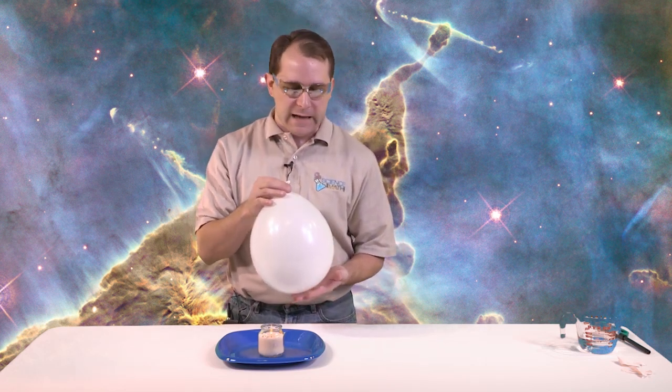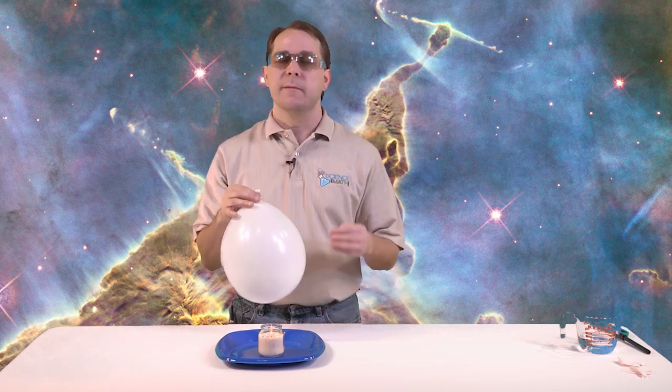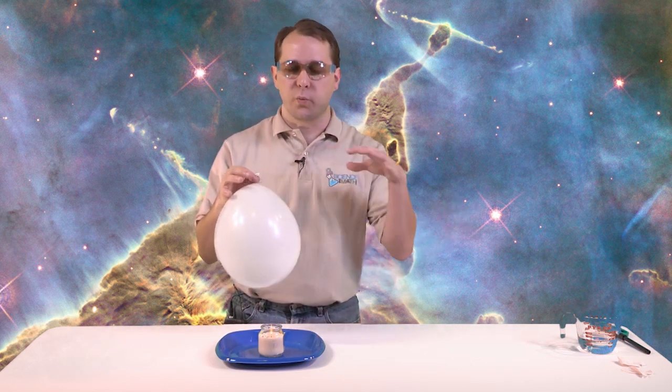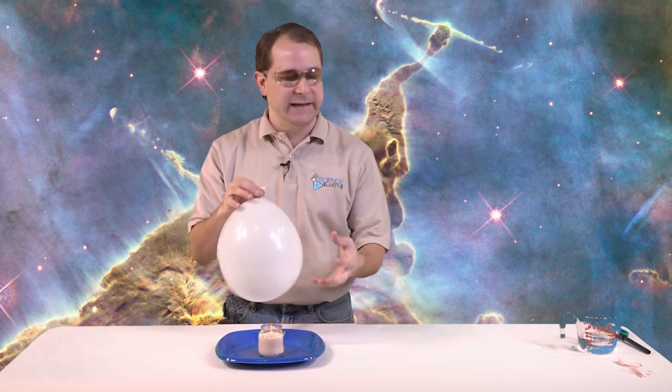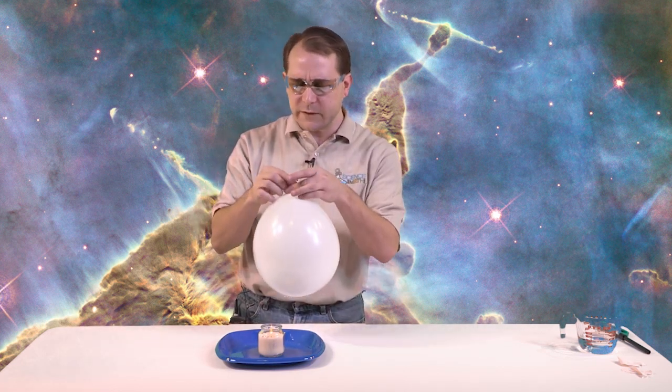Why do you think that is? It's because you have water inside of it. So what's happening is the heat from the candle is going into the rubber, and normally it would pop that rubber. But since there's water in it, water is a great absorber of heat. So what happens is you put the heat into the rubber, the water is sitting right behind the rubber on the other side. It's absorbing all that heat, so it's kind of pulling it in. It loves to take in that heat, and water can absorb a lot of heat by itself. So it kind of takes the heat away from the rubber, and that kind of prevents it from popping.